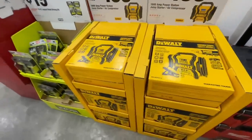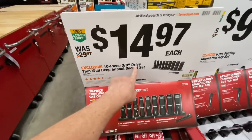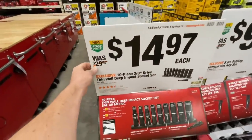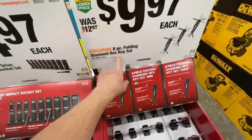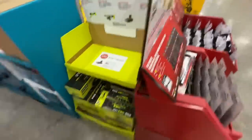This is the DXA EPS14 — 50% off on the 10-piece 3/8-inch drive thin-wall deep impact socket set with adapter at $14.97 versus $29.97. Also $9.97 for the eight-piece folding diamond hex key set by Husky — available in red, green, or blue. Really good deal at 50% off.